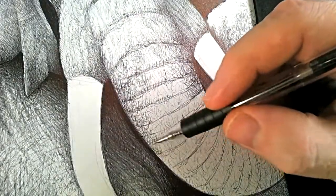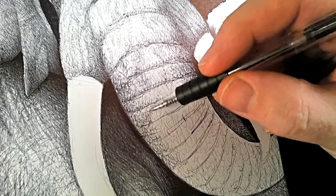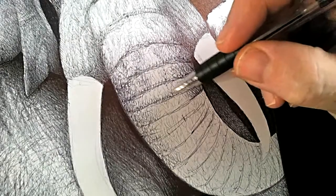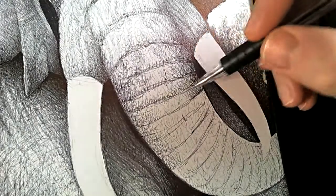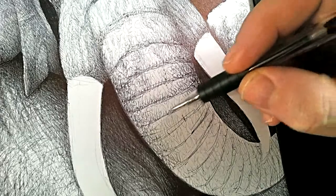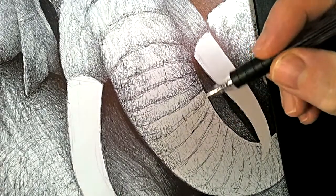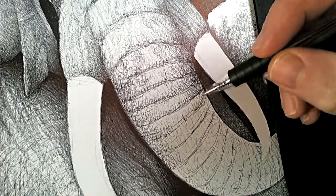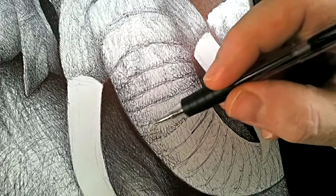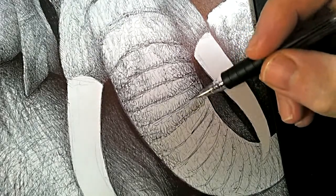Continuing down the trunk, shading this in very carefully. The trunk is a very strange object - it's basically the upper lip of the elephant and its nose joined together to form a very strange appendage. But it is very versatile - it can do a number of things: it can pick things up, it can gather food, stuff like that. So it's just like the elephant having an arm and a hand, to be honest with you - it is that versatile.